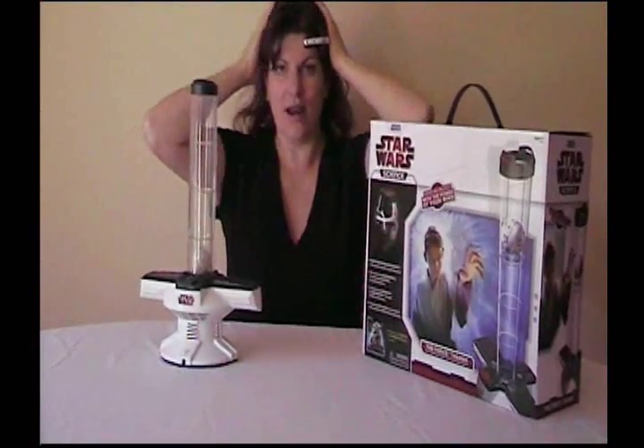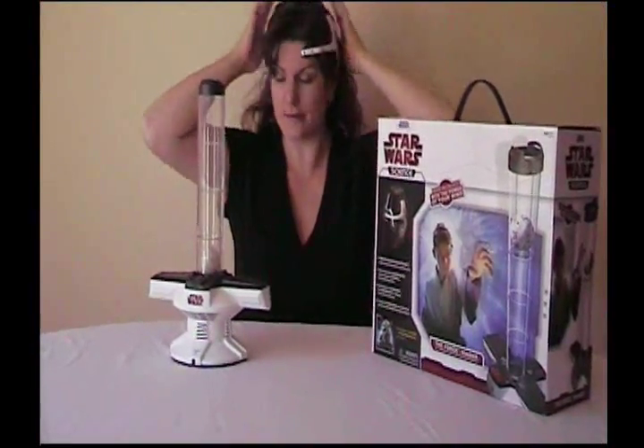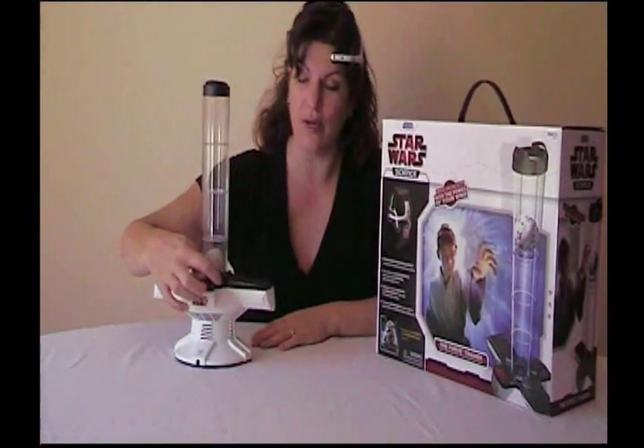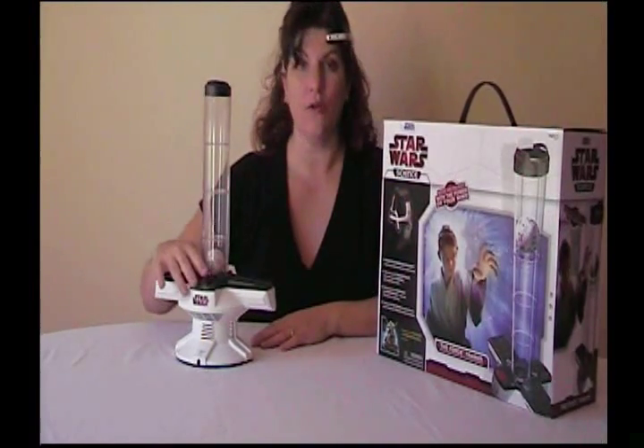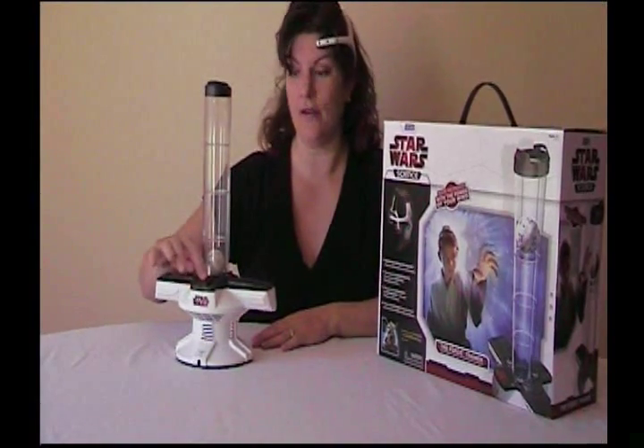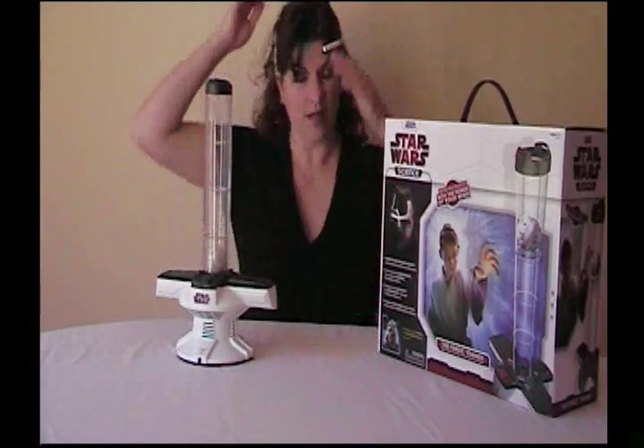The headset uses your actual beta brain waves. The calibration dial is up here in the front, and there are instructions in the manual about how to calibrate it. When you turn it on, you want to make sure you turn the base on first, and then the headset.